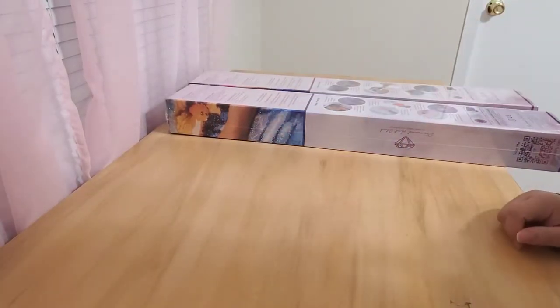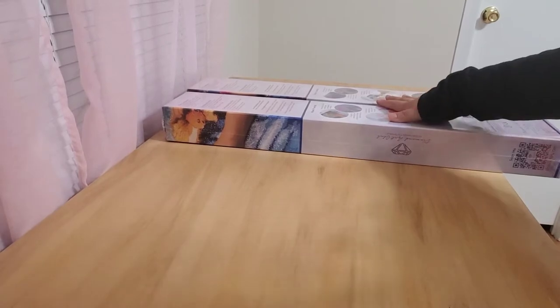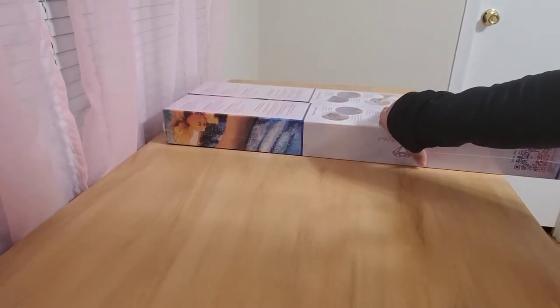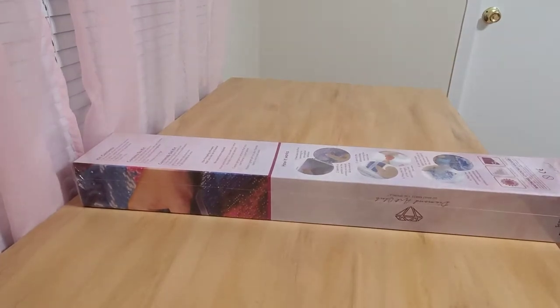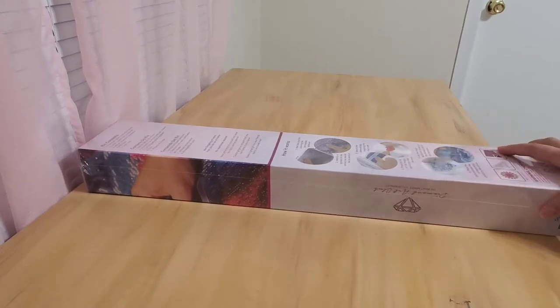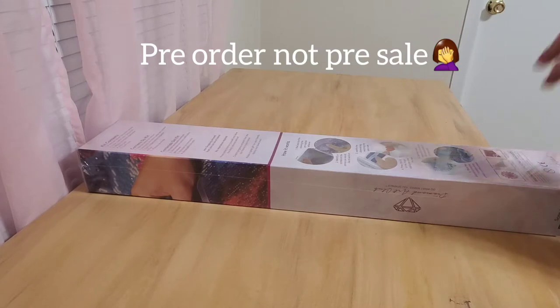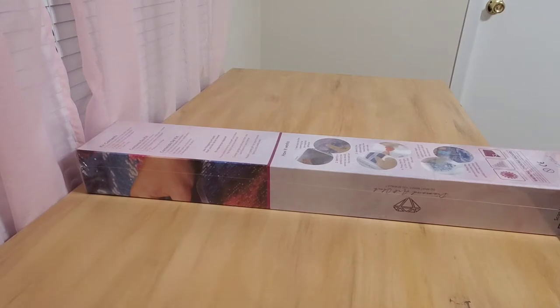Hey friends, it's Ashley. Welcome back to my channel. I have two Diamond Art Club boxes that I need to get unboxed. I think I'm just gonna do one at a time and open just this one. These are not like new releases but they are new to me so I'm super excited. I only discovered Diamond Art Club about two months ago when I first started diamond painting, and since then I've gotten two other paintings from them, and then I just got these ones that were on pre-sale and they had just come in I think yesterday or the day before.